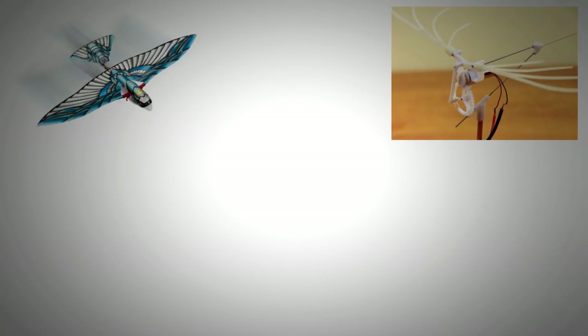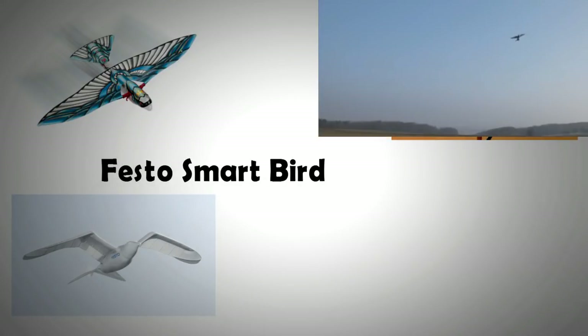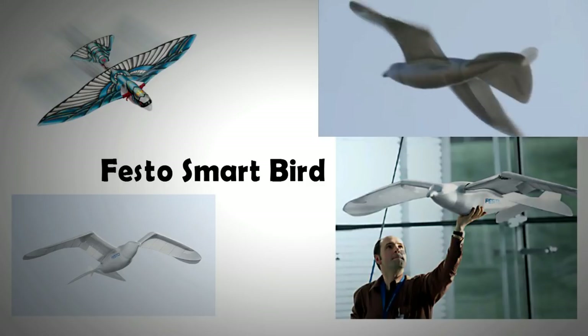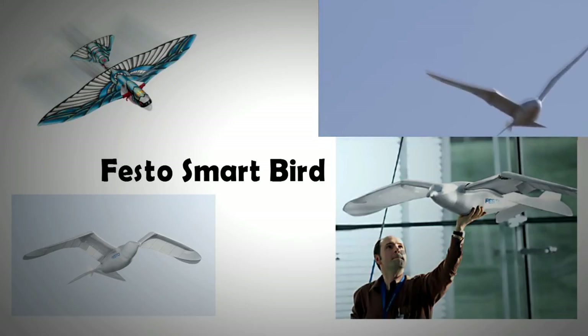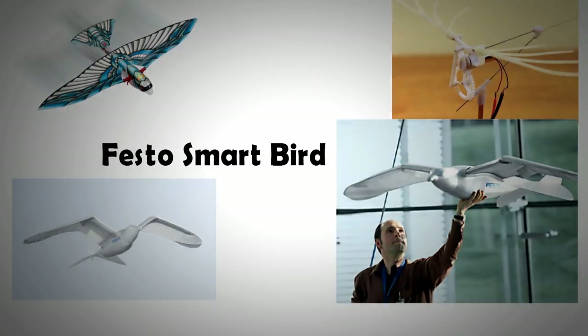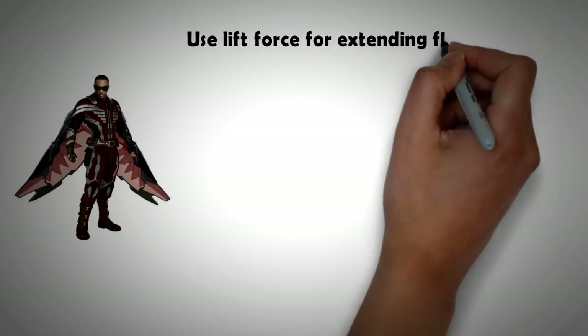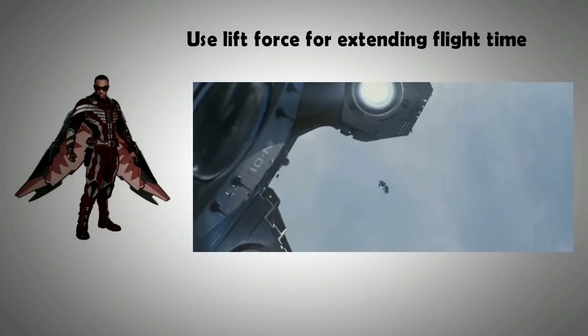There are many ornithopter toys available in the market, though most designs are very inefficient. One exception is Festo, a German organization specializing in kinematics, which amazed audiences when they showcased the Smart Bird — a mechanical robot shaped like a seagull that flew exactly like a bird. This robotic animal was subsequently adopted by the US military for espionage. With new-age materials, the flapping wing mechanism used in birds can be scaled up. For any initial iteration of a Falcon-like suit to be successful, the focus should be on using wings to increase flight time by providing lift force, rather than using the wings for vertical thrust.